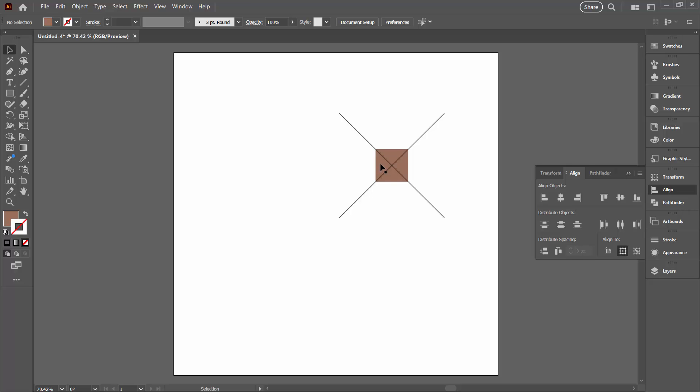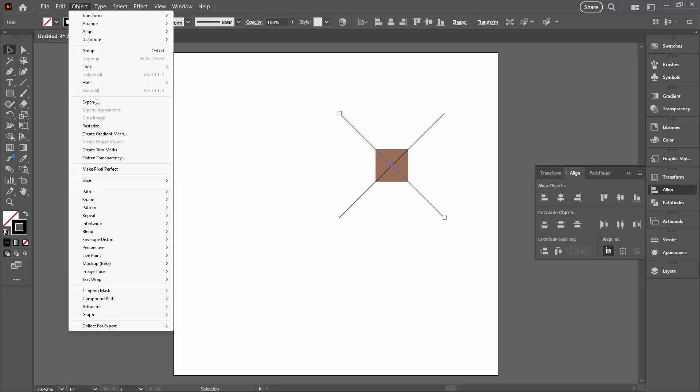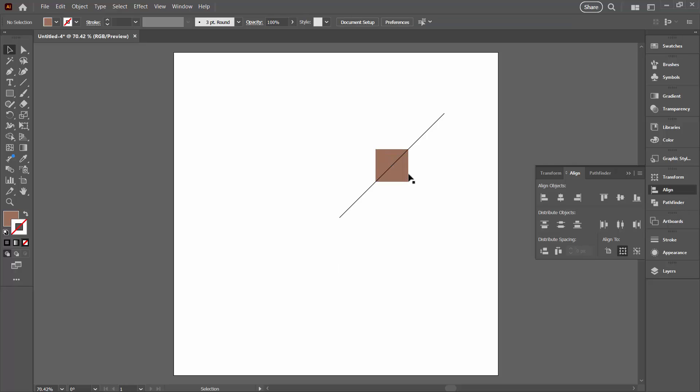The tool we're going to use next is critical in terms of what you have selected. You can only select one line at a time — it has to be a line and you cannot select anything else. We're going to Object > Path > Divide Objects Below. What this tool does is use a line to divide a filled shape along the path of the line. I'll click once on that, and that has divided this shape into two pieces.